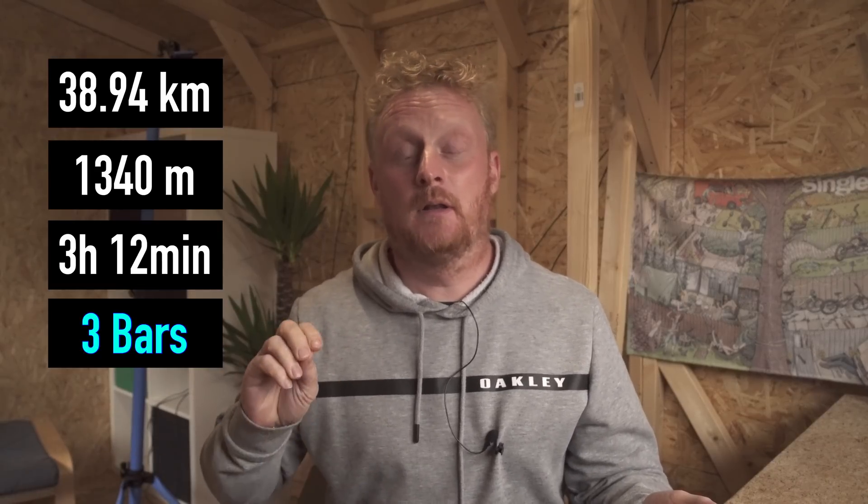For the first ride I ever did on the EP8, I was with another rider, Andrew Mee from Merida. His bike had an E8000 motor and the 504 watt-hour battery. We were out all day, doing a lot of stopping and starting and chatting about the bike. We were out for about 3 hours and 12 minutes, did 38.94 kilometres and 1,340 metres of climbing. I only used three bars of battery in that ride and still had two bars left. Andrew had to come back to his van to get a second battery. So riding with other people, especially on less powerful motors, you're going to go further.